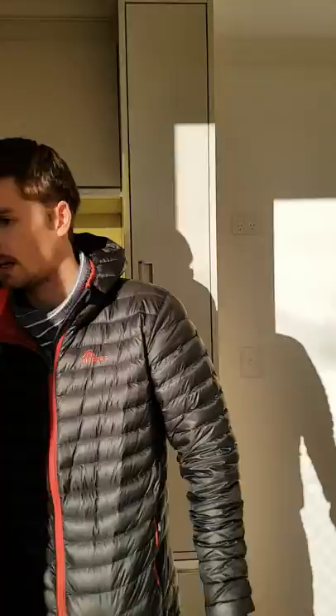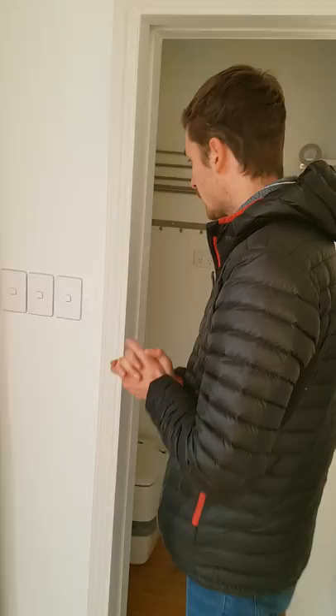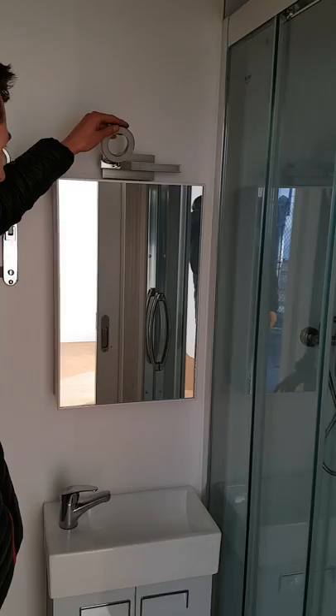Over this area here is the bathroom. There's a nice sliding door here with nice designs. We've got all the lights here, and it comes with nice curtains. I'll take you into the bathroom. We've got a mirror here and a light so you can do make-up.